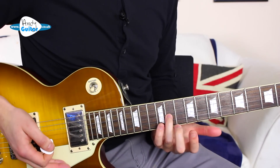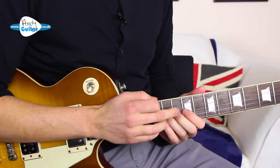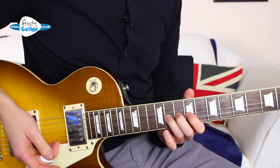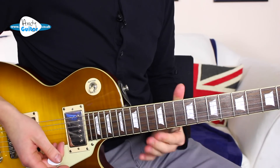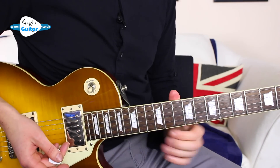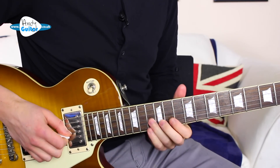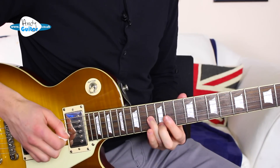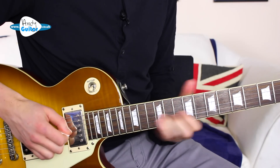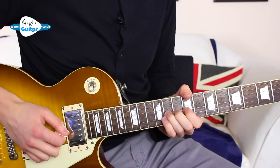Whenever we're bending a note — increasing the pitch — we need to support our bend. We're typically going to bend with our 3rd finger, and we want to support it with our middle and 1st finger, have the thumb hooked over the top like this, and we're anchoring around the pivot point of our thumb in this kind of motion. We want to bend it up to the pitch of the note that is 2 frets above the note we're bending. You want to listen in your mind and remember, sort of physically, how far that is.